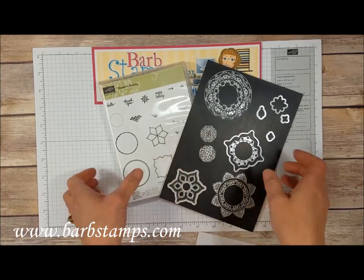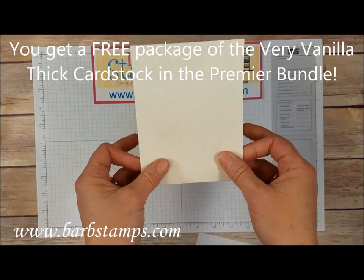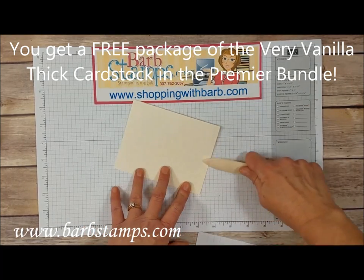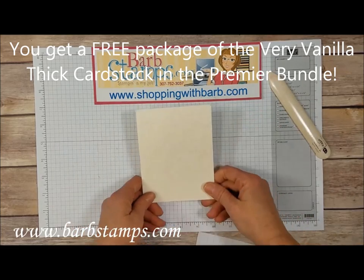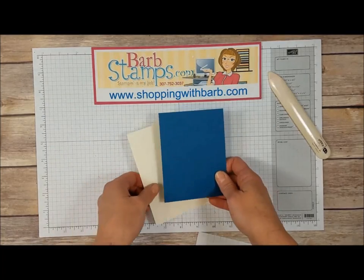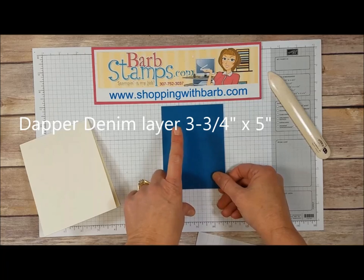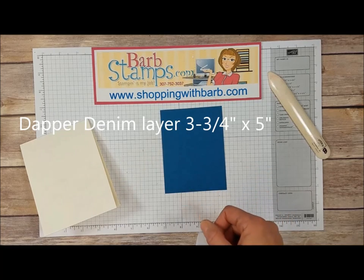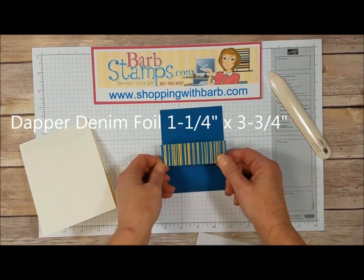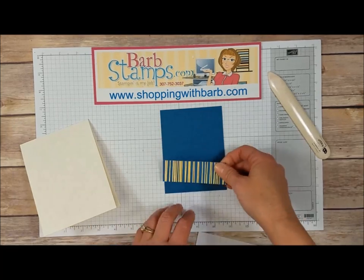Moving on to the card we're making today. We're going to be using a piece of our brand new Very Vanilla Thick cardstock — I'm so excited about this. We've had the Thick Whisper White for a while and for card bases you cannot beat this thick cardstock. I also have a piece of Dapper Denim, one of the colors that comes in the bundle. This measures three and three quarters by five inches. I have a piece of one of the Patterns of Designer Series paper from this kit — this is the Dapper Denim with the gold foil accents, just a really cool paper.